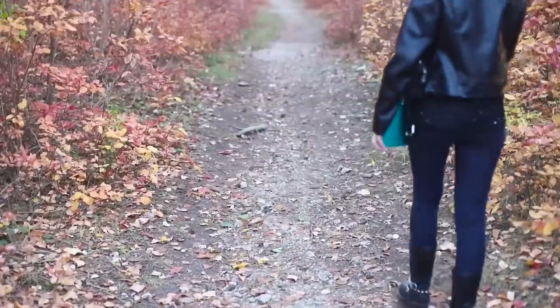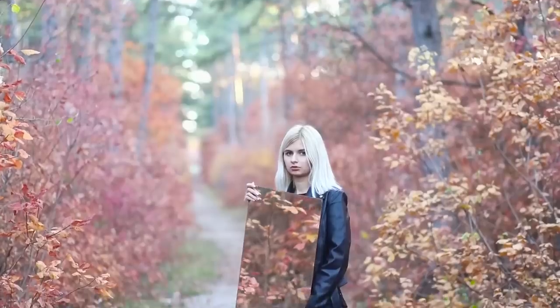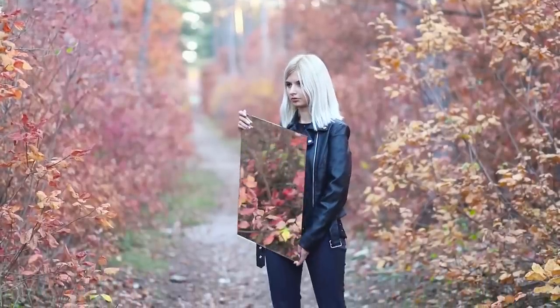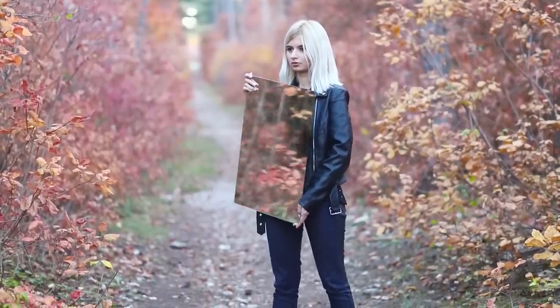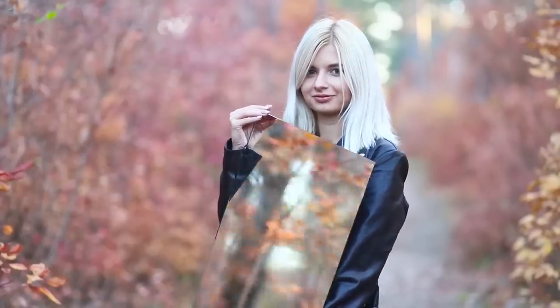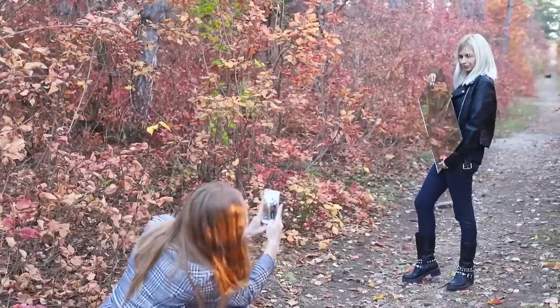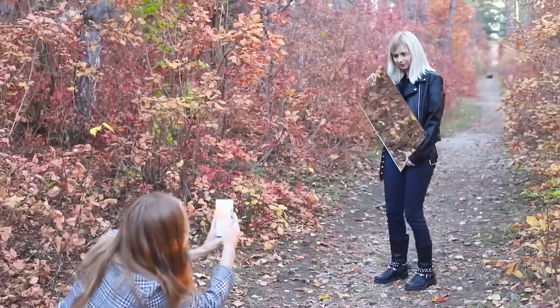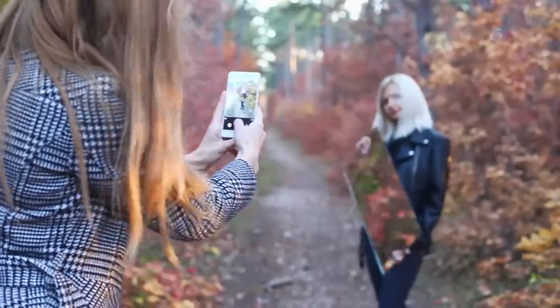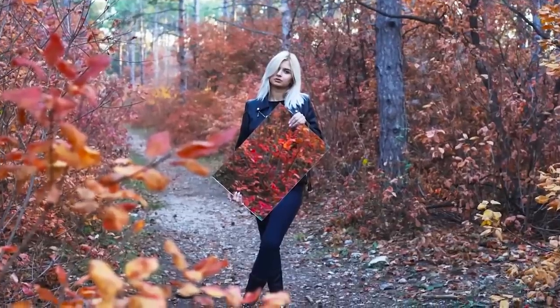Mirror, mirror on the wall — what hashtag will get me a million subscribers? And the mirror answers: remember, the main thing is quality content and original pictures! Use this life hack: take a large mirror on a photo walk, try to catch all the beauty of nature around you with the mirror, and share the reflection of the autumn colors with your audience. Your creative impulse won't go unnoticed!